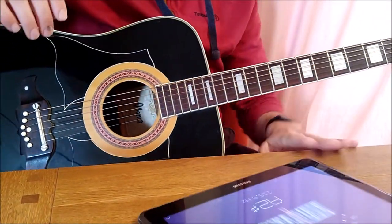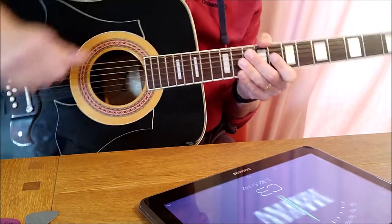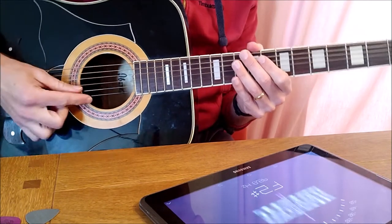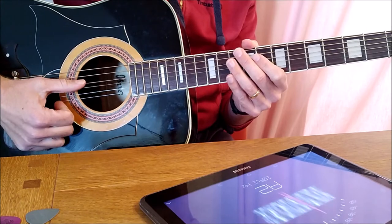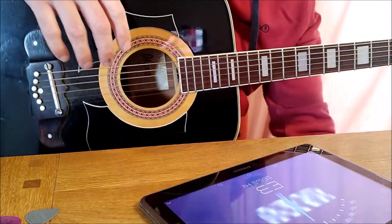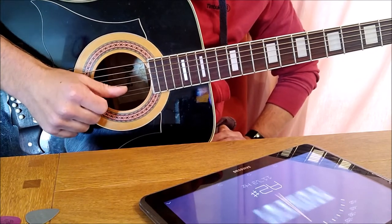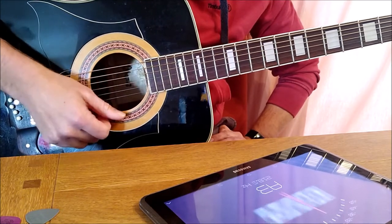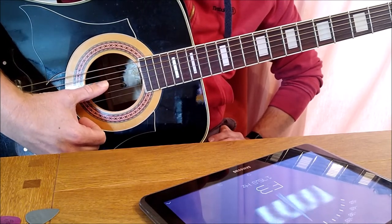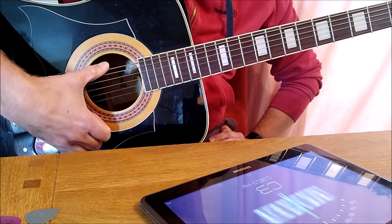Now just a quick crash course reminder of which string is which. When I teach guitar, in that first lesson I give each string a number to make things nice and easy — we number each string one through six. The tuner won't care about the numbers though; the tuner wants to know the notes. So: string one is E, string two is B, string three is G, four is D, five is A, and six is E.